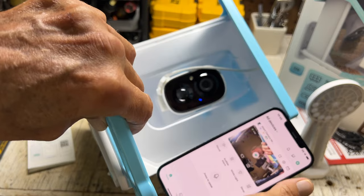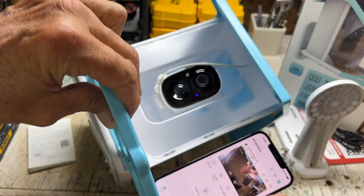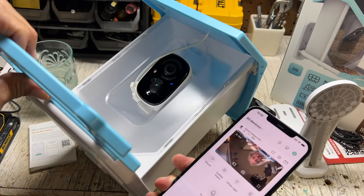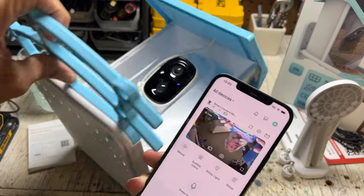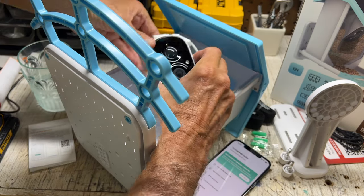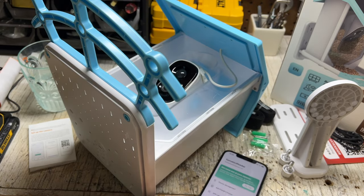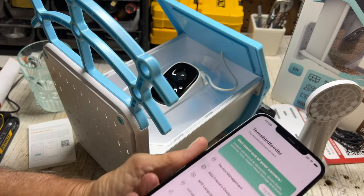Let's just see — oh look, it sees me! There I am. That's a live view of what's going on — that's cool. But it's kind of upside down. Maybe I need to turn it around the other way. Because I'm getting the image upside down, so if I take it like this and mount it the other way, facing down — I think that's going to work better.